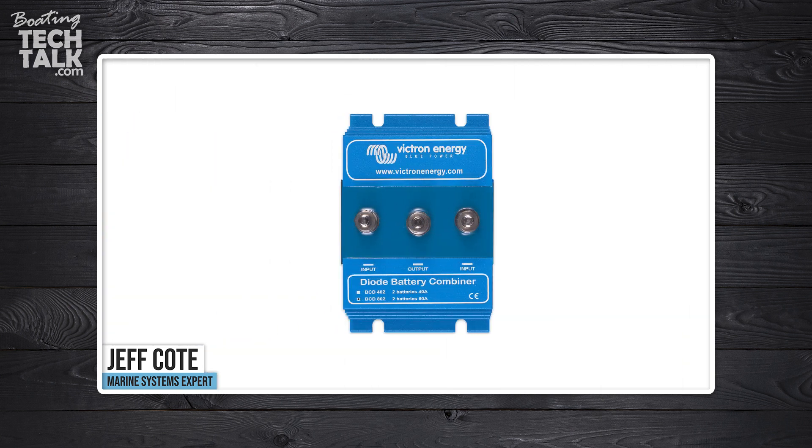Good question from Joe, actually. The answer is yes and no. In the past, battery isolators that were built with diodes — which cause about 0.7 volts of voltage drop for current to go through — so you could have voltage in at 14.4, voltage out at 13.7. Some of those models had two in, three out.